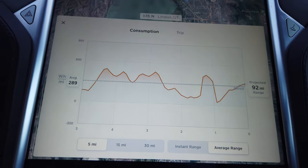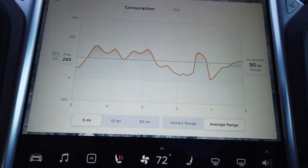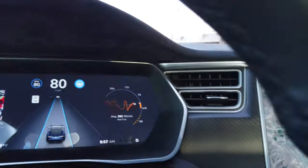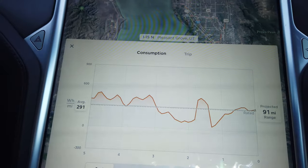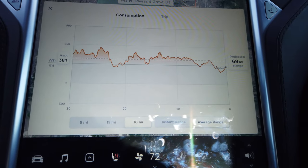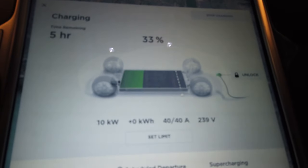Running 286 watt hours per mile over the last five miles, which is really good — I guess the car cabin temperature is up and it doesn't have to heat anything anymore. We're at 72 degrees cabin temperature and the regen braking is still limited but not as limited as before. Over the 30-mile average we're at 381 watt hours per mile, which is more what I'd expect for wintertime driving at 28 degrees.